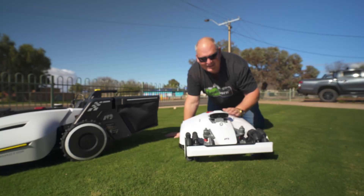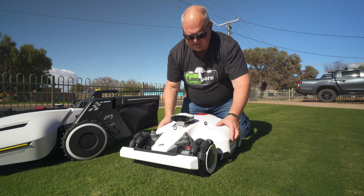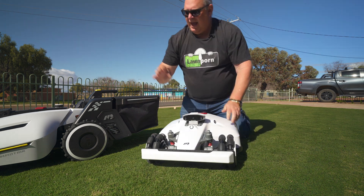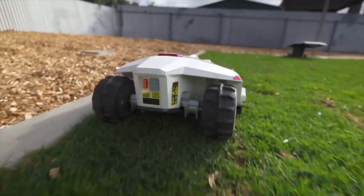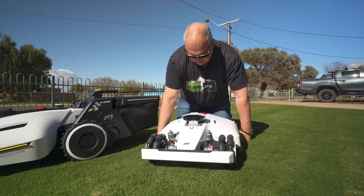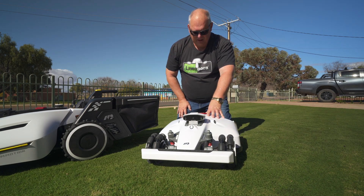The next one is the Luba 2, very similar to the Luba with a few subtle differences but the same sort of shape. We've lost the sensors on the side but gained cameras added to the ultrasonic sensors and the mechanical bumper. Same deal with the two discs at the bottom. The Luba and the Luba 2 are basically for bigger yards with lots of uneven areas and slopes. For a small front yard like mine, I would go a Yucca; for a bigger yard with lots of slopes and tougher grass, I would go a Luba or Luba 2.